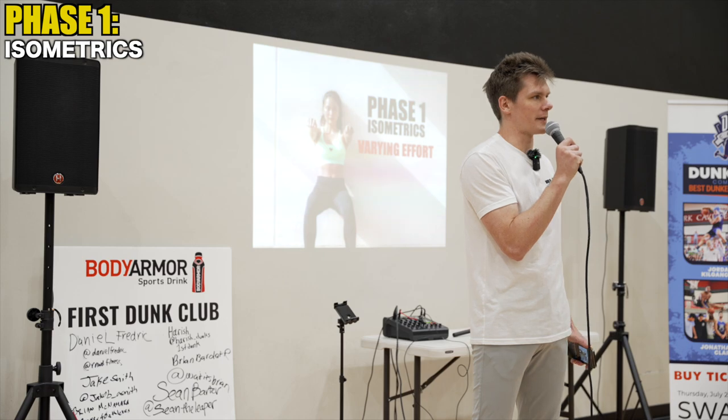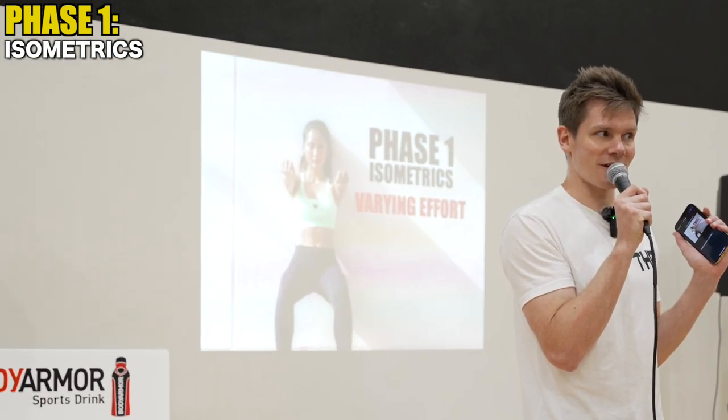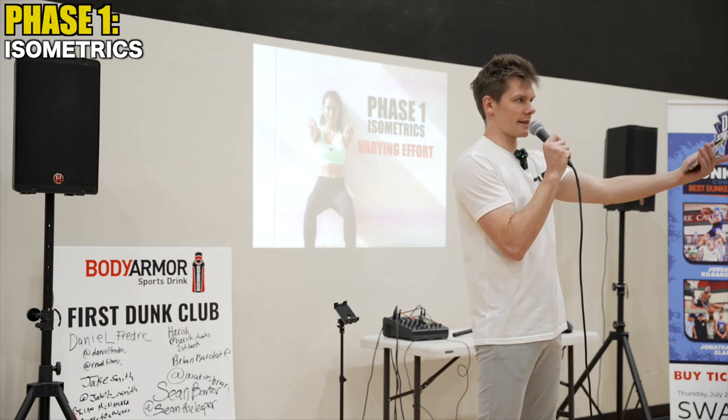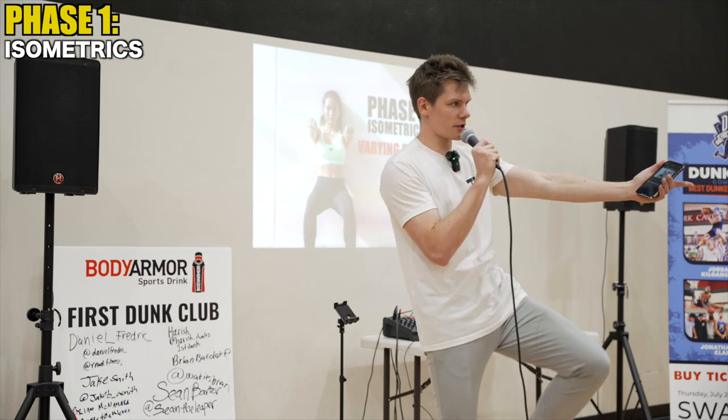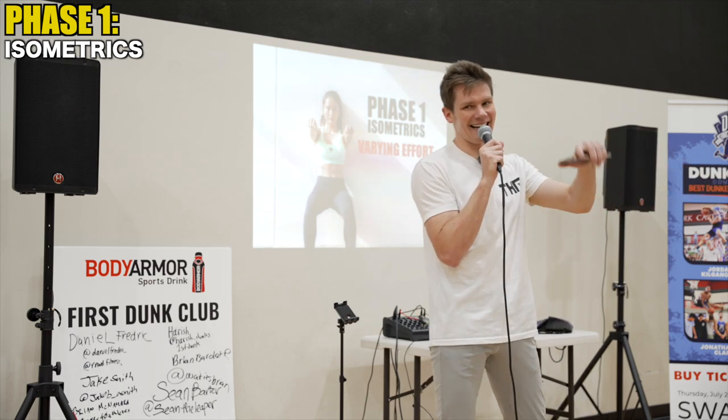What exercise would be classified as a phase one exercise? Wall sit — it's on the slide. Iso leg extension, that's also one. Half raise hold. So phase one covers isometric movements where the tendon is loaded without dynamic spring action.